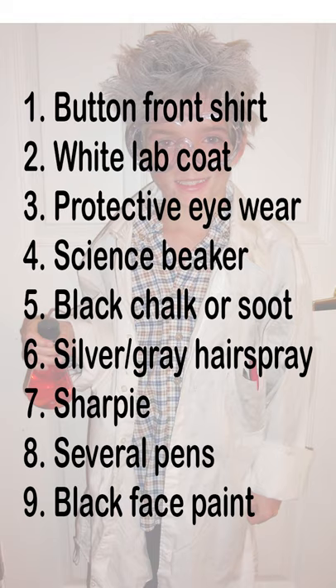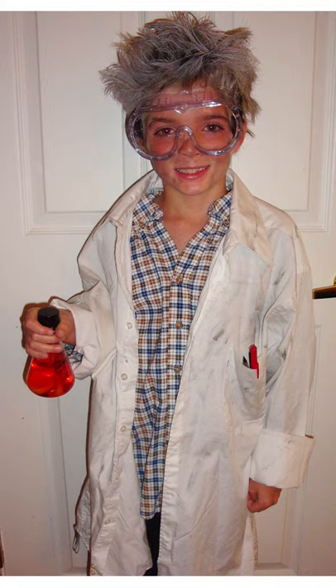Dress the child in a long-sleeved button front shirt, buttoning the shirt crooked. Place the white lab coat over the shirt and fill the pocket with numerous pins. Roll the shirt sleeves unevenly. Using the colored hairspray, make the child's hair messy. Add black face paint to make it appear as if he's been working.